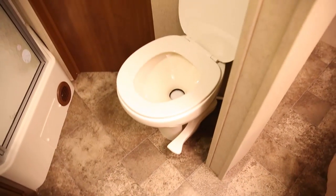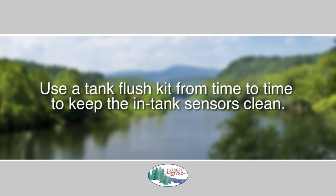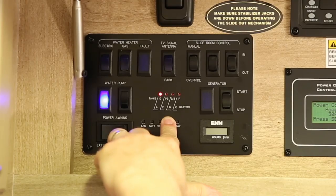That could cause damage to your plumbing system and/or tanks. A tip worth mentioning is to use a tank flush kit from time to time. If you do, you'll keep the in-tank sensors clean, which helps prevent false readings on your monitor panel.